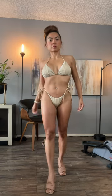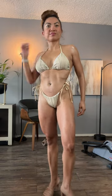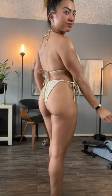This bathing suit has all the features I love. Oh my god, the texture is so gorgeous. It's so high quality, and the cut...